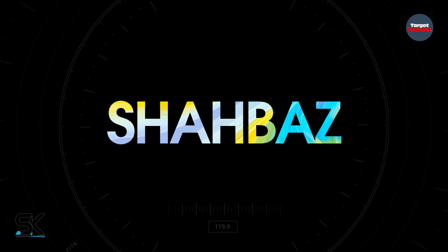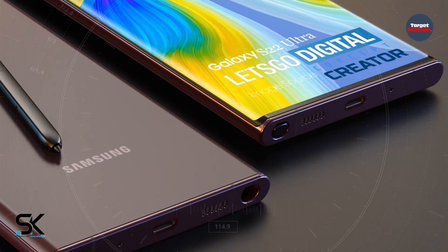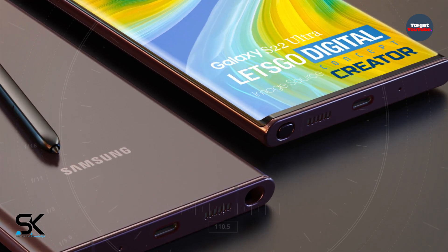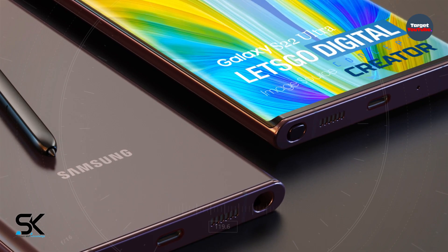All versions of the Samsung Galaxy S22 Ultra are shown next to each other. New images and video news — all available color options can now be judged side by side.